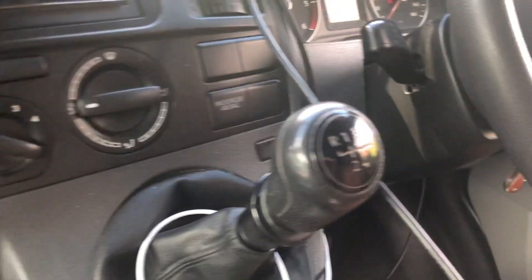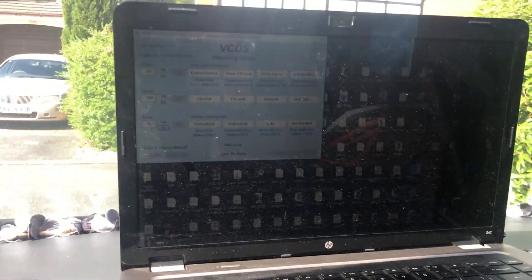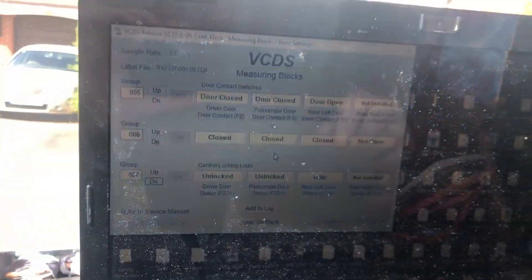Before I start ripping the van to pieces I just decided to have a quick scout around. I've got an old copy of VCDS and a really old laptop as well. I wasn't virtually sure it would work so I just thought I'd give it a try. Plugged it in at the bottom there, pulled up VCDS — I'm surprised it actually still worked to be honest with you.